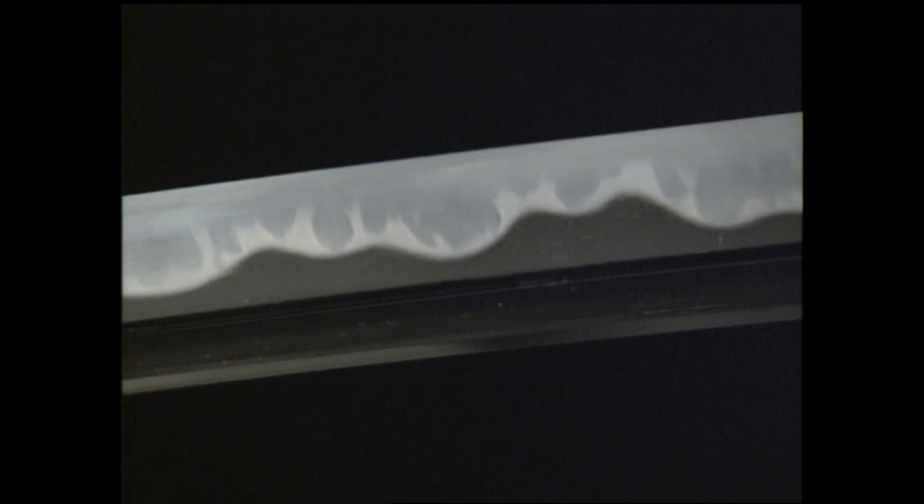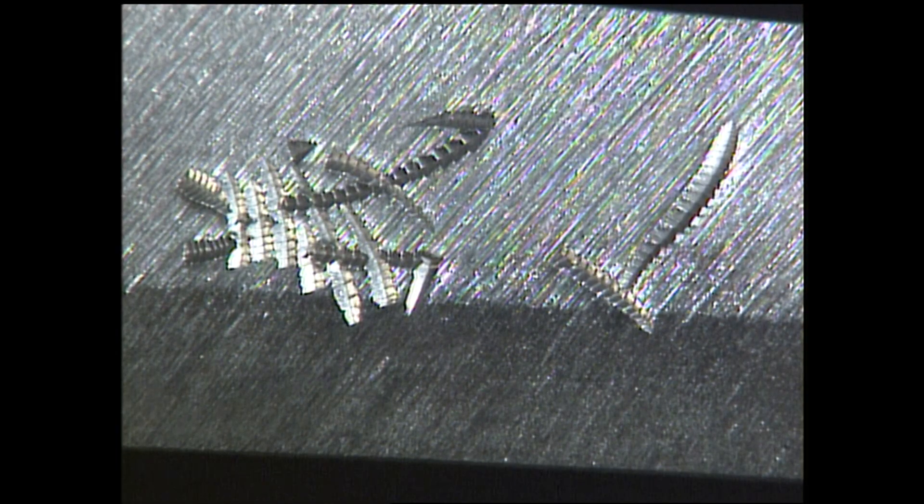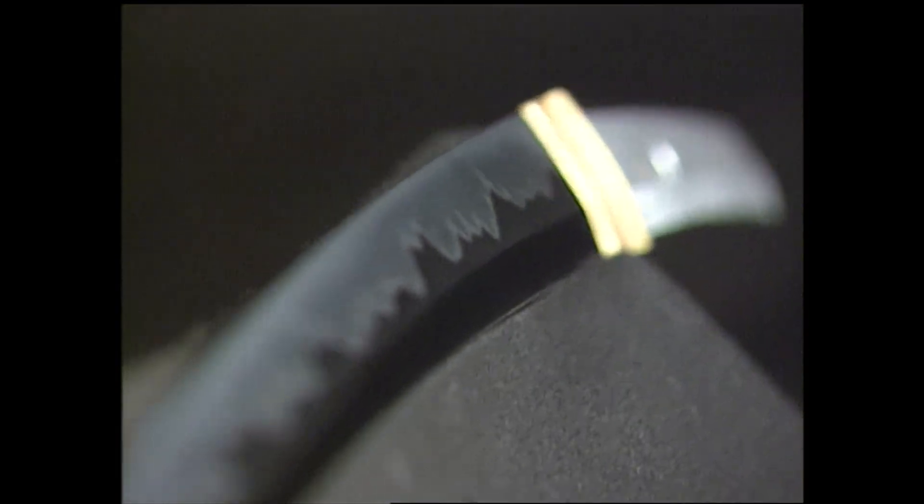Baked down to the metal is a design, or hamon, giving the sword an ornamental distinction. The mark of the maker is on each sword to identify through the ages his work of art.